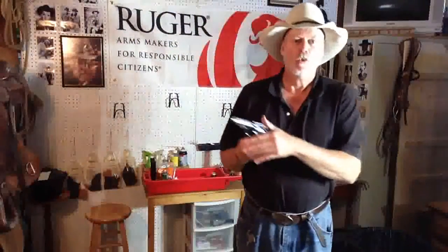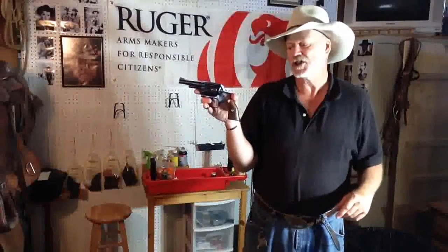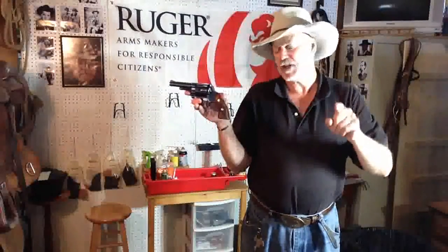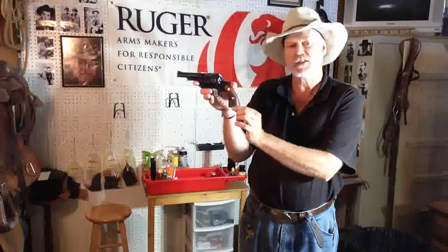Okay Pards, here we are back at the shop with my Ruger Police Service 6, fantastic gun. This gun originally came out as a Security 6. The Security 6 was available in an adjustable sight or a fixed sight, but the butt grip was a little more curved at the bottom.